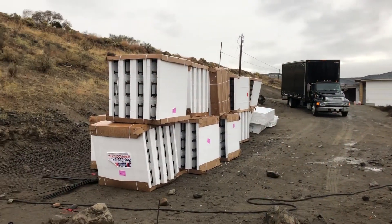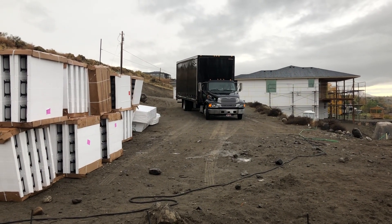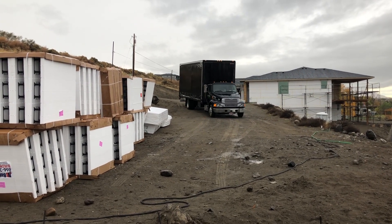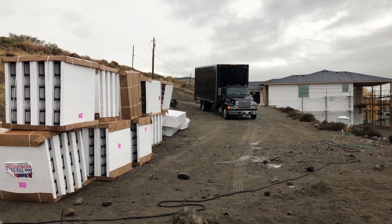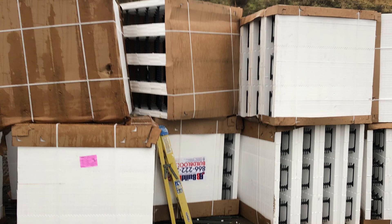It was a rainy Friday afternoon when my ICFs were delivered and I was super excited after months of waiting. The driver and I opened the sides of the box trucks and just pushed all of the large four-by-four-by-four totes off the back, and that was it.